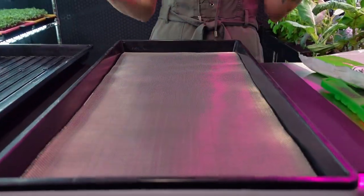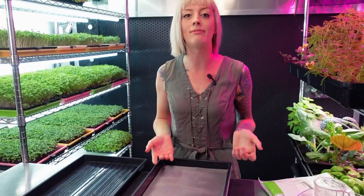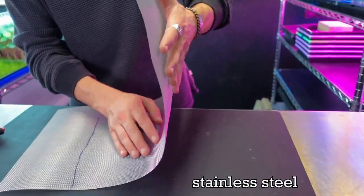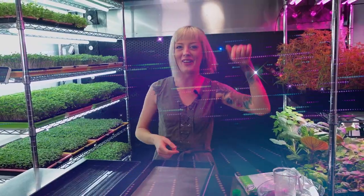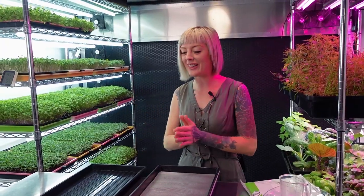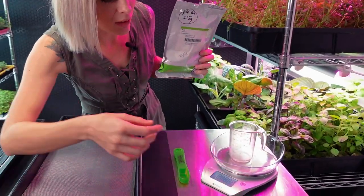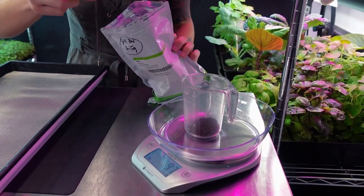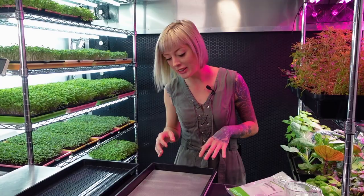We already have our grow medium in the tray — CJ did a great job leveling it out, because it does come rolled up and you have to get it flattened. That process only takes about five minutes and we have a video showing you how to do that. Now let's dive into seeding. Today we're using Genovese basil. I like this variety because it has a nice sweetness and licorice flavor, perfect for all kinds of recipes. We're going to use about a tablespoon and a half, which is basically 15 grams. Before seeding I'm going to give the medium a light mist so the seeds really stick to it.